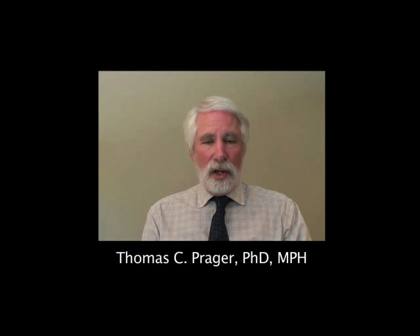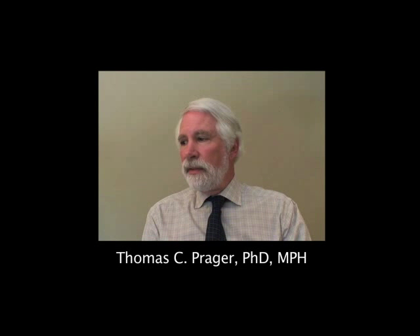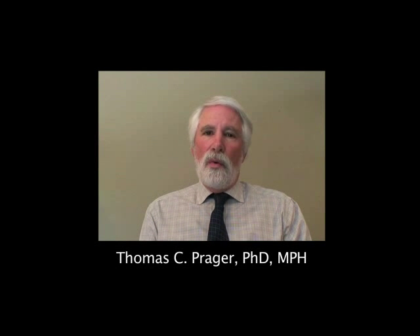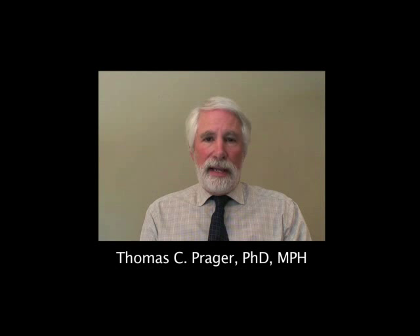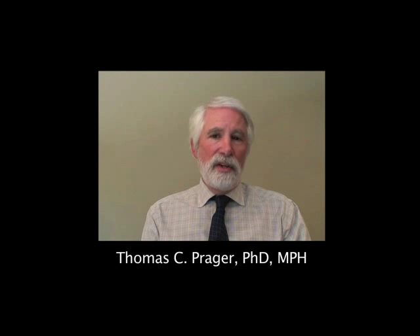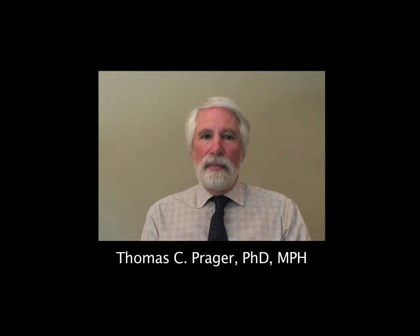Hi, I'm Tom Prager. I've had a long-standing interest in ultrasonography that even preceded my having white hair. While we're going to discuss B-scan and immersion biometry, the bulk of today's discussion, along with video vignettes and the still picture library, will cover the UBM — or ultrasonic biomicroscopy, or high-frequency ultrasound — and its usefulness as a diagnostic tool with a lot of clinical applications.